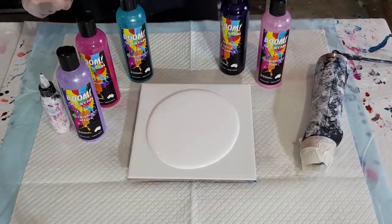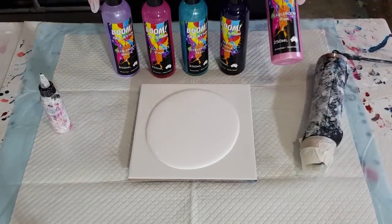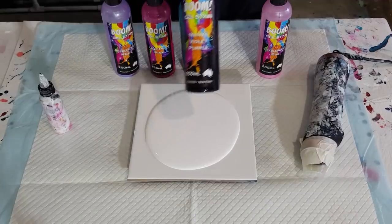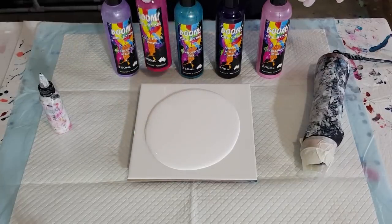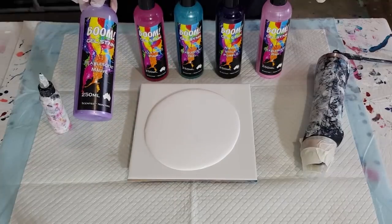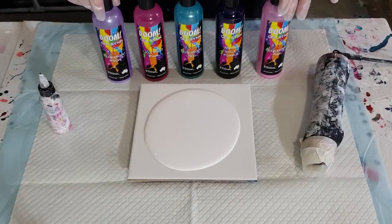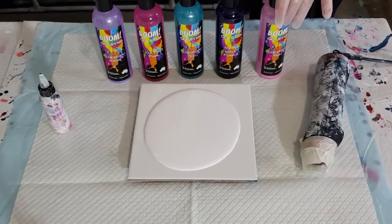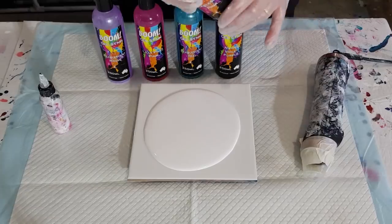I've gone with pearlescent pink violet, pearlescent teal, lily pilly pink, and pearlescent mauve. Do I want the purple on top? I'm going to go right ahead.